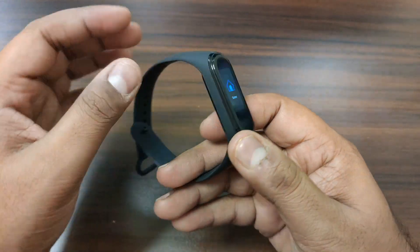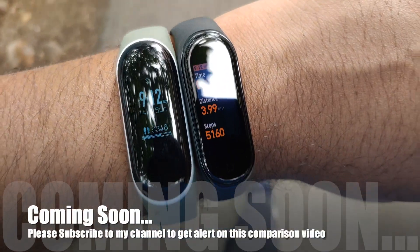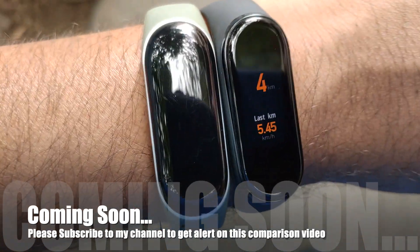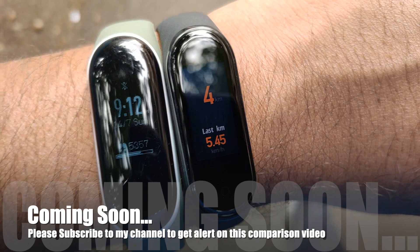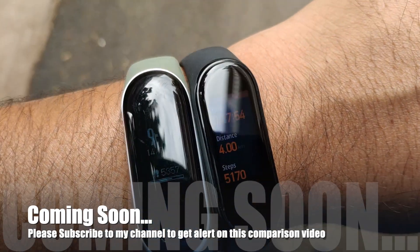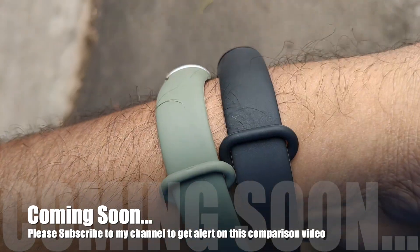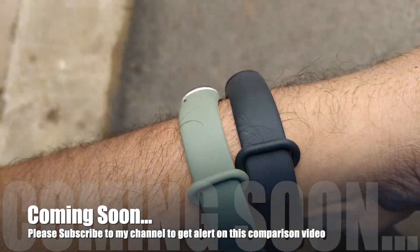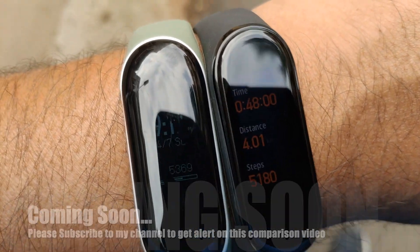In future videos I will compare MI Band 4 with MI Band 3, Honor Band 4, and Amazfit Watch so that you will be able to decide which band to purchase. Thank you.